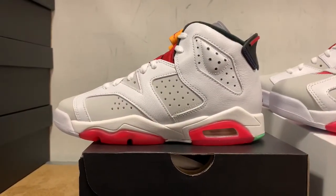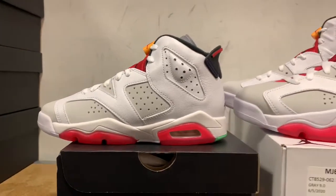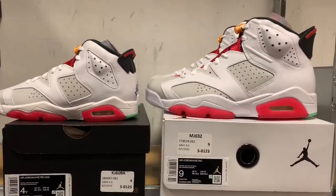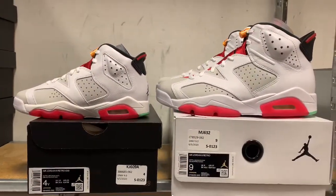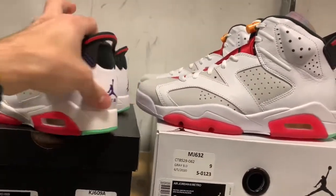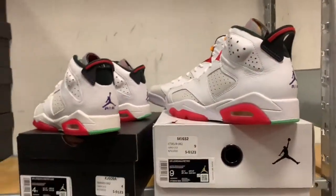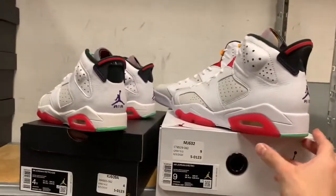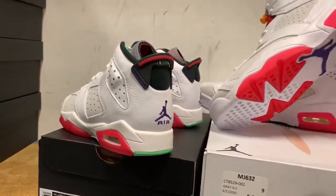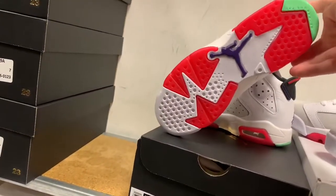And right here we have the grade school pair. This shoe will be releasing in all sizing — toddler, preschool, grade school, and men's — but right now we only got these two pairs in. That leather is really something. The red bottoms are what's really throwing me off though — they could have done icy bottoms and thrown some red in somewhere else. But what's done is done. I just can't wait to look out for those Carmines in the upcoming future. Y'all go ahead and like and subscribe.